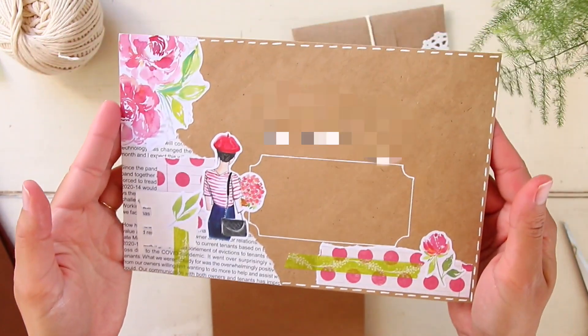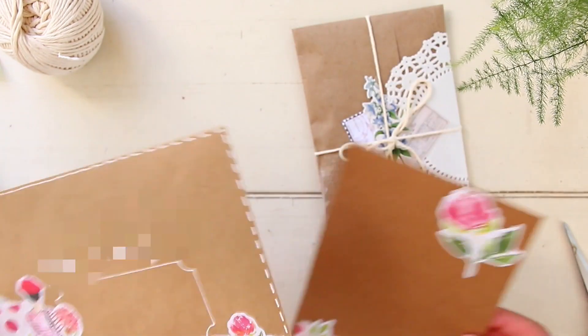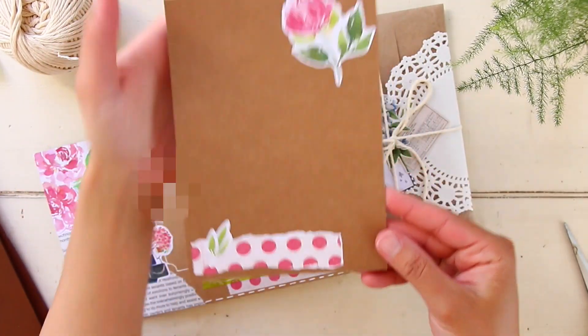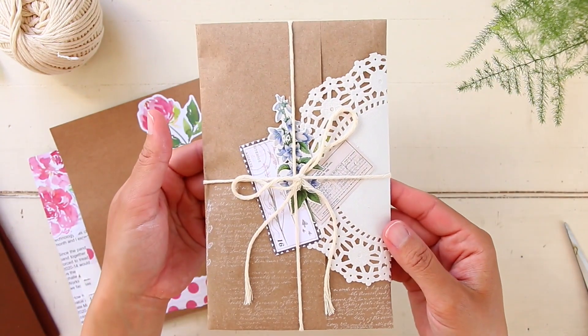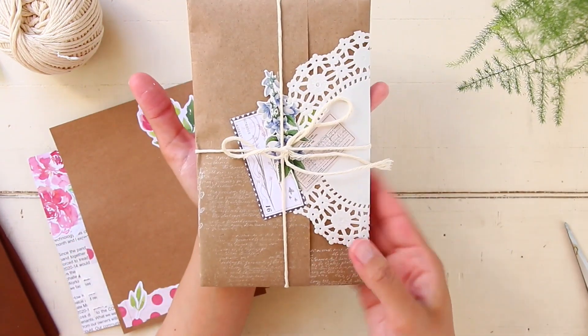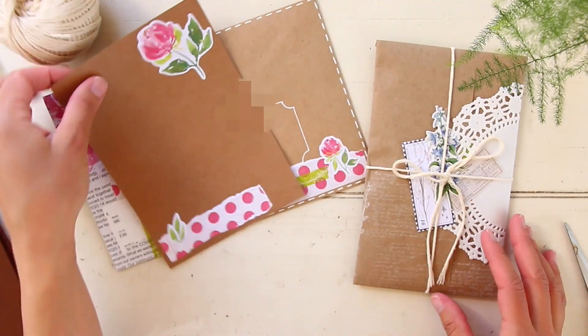That's pretty much it for the packaging. I'm just bringing in a close-up so you guys can see the details of the envelope and how everything looks at the end. That's it for today - I hope you enjoyed this video! If you did, go ahead and leave a like, and if you're not subscribed yet, consider subscribing. Thank you so much for watching and I'll see you tomorrow - bye!